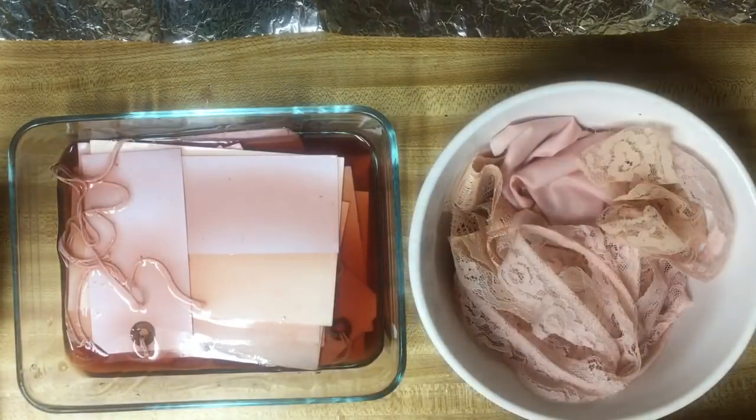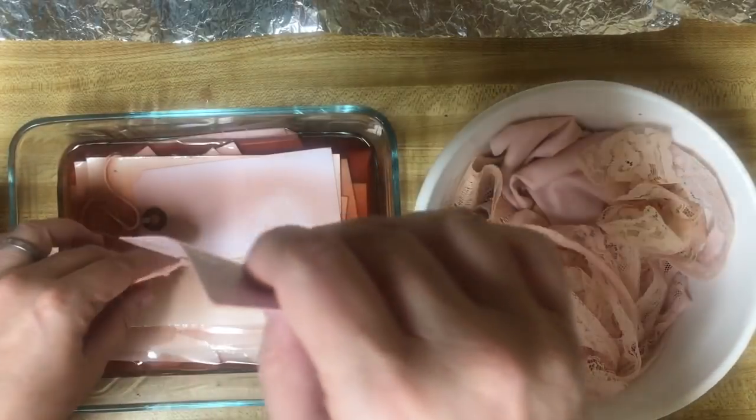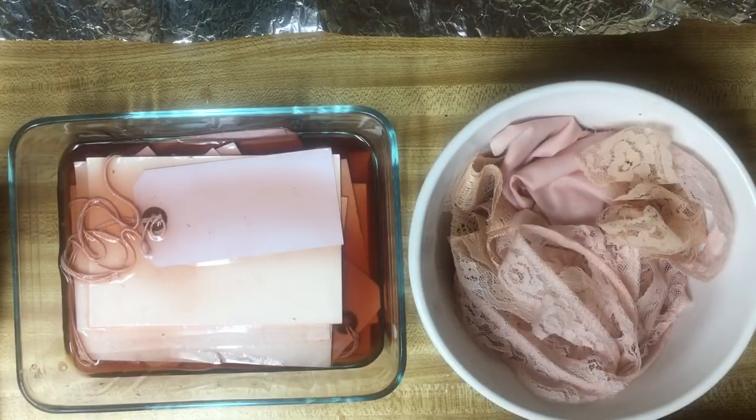I don't think it'll hurt anybody as long as they're not allergic to avocados, but I don't even know if that would matter. I go ahead and leave the strings in on these because I can always use the string for something else.